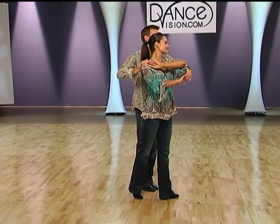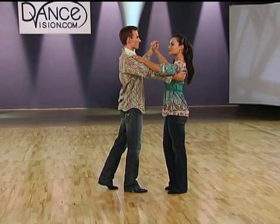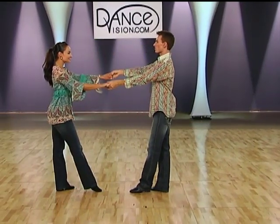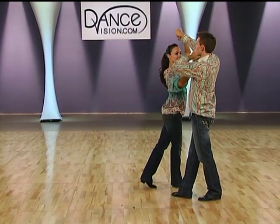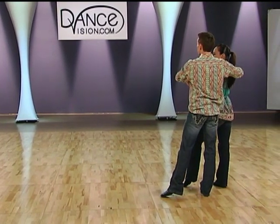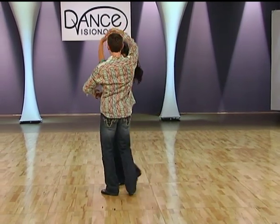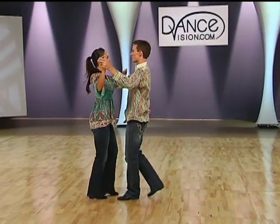Then we give the ladies a left underarm turn. Quick, quick, slow, slow. Once again so you can see from behind what my arms are doing. Quick, quick, slow, slow — two-hand hold. Walk her forward. Left hand goes up. Right hand crosses. We fold through the tricep. Right hand loops over the lady's head. Replace her weight. Left foot forward. Cross. Now my hands are open on my shoulders, hers are crossed. Right hand over the lady. Underarm turn. Quick, quick, slow, slow.